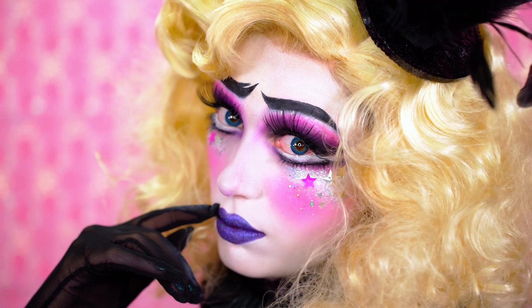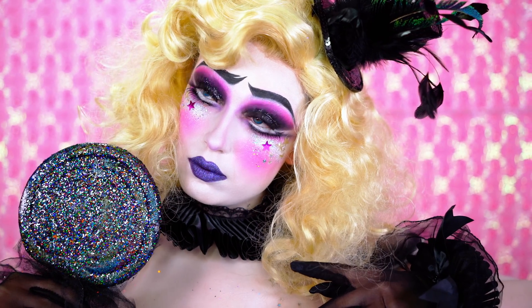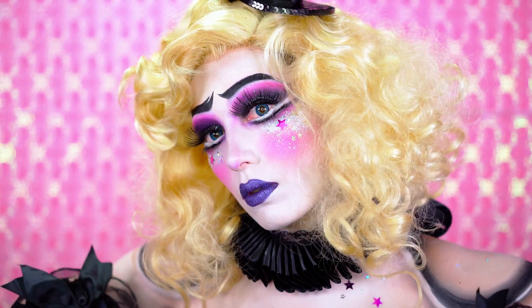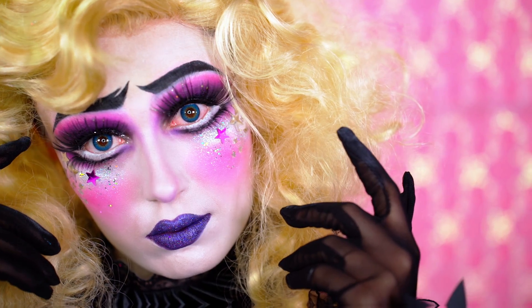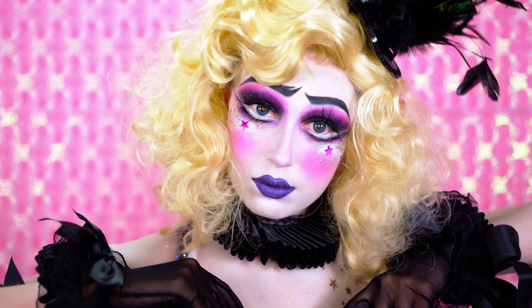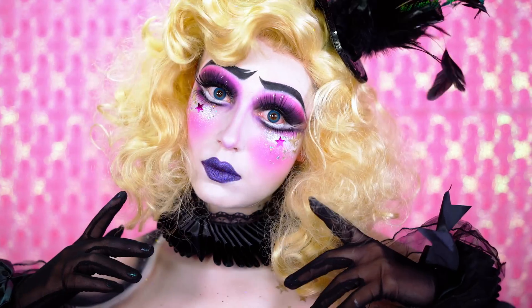Hey beauties, welcome to BLB Halloween! I brought back one of my most loved characters — my Music Box Doll, which was my Face Awards final look. You asked and I listened, so I hope you all love her. She's pretty magical. Be sure to smash that subscribe button right now and share with friends. Now let's jump right into the look.